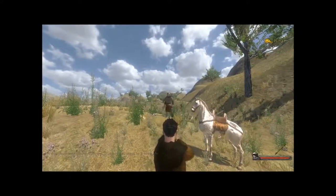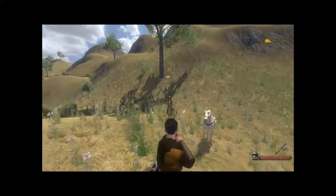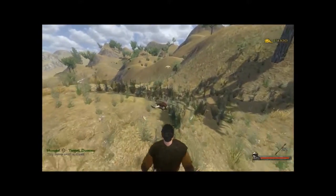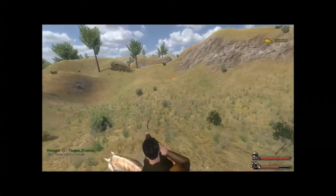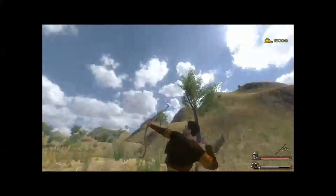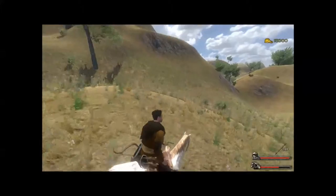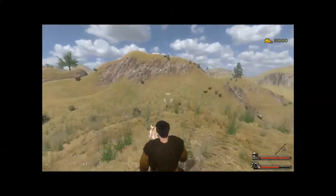Recurve bows usually fired faster than their English counterparts — very good for horse archers who could just speed around and shoot arrows. That was actually one of the traditional Mongol tactics: just ride around on a horse and shoot arrows at the enemy.